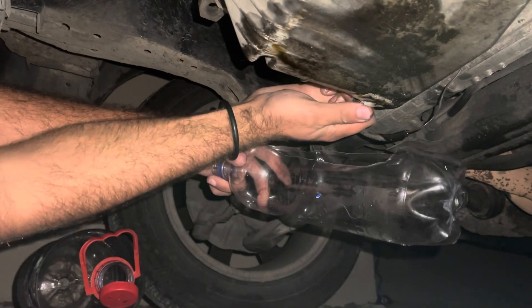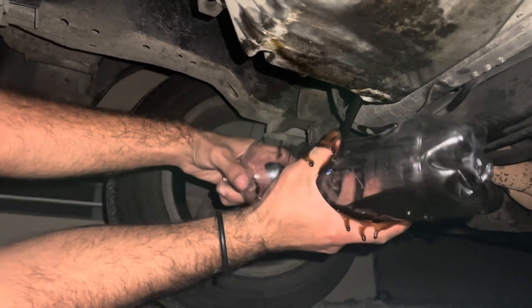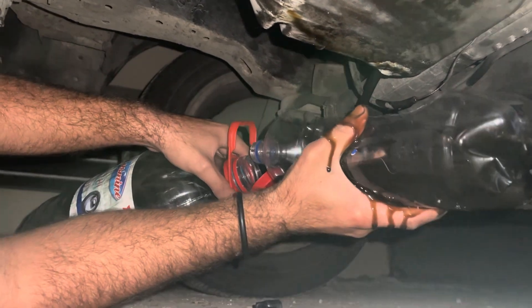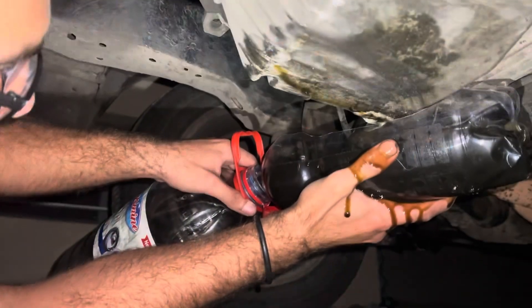Now I'm gonna be removing the drain plug and using the genius method, which contains all the oil by cutting a bottle and draining it into a bigger bottle, which makes the spillage as minimal as possible.